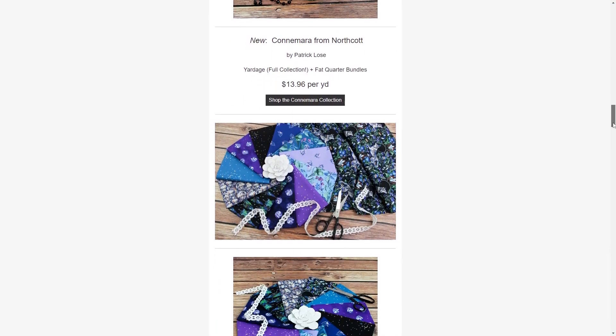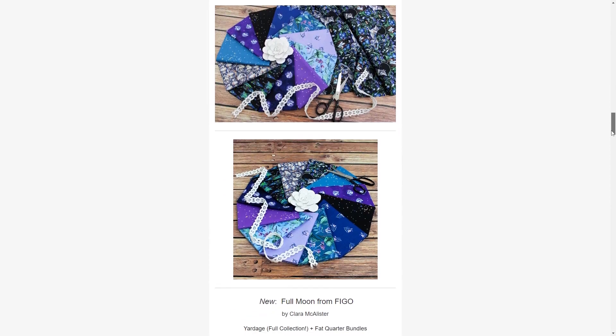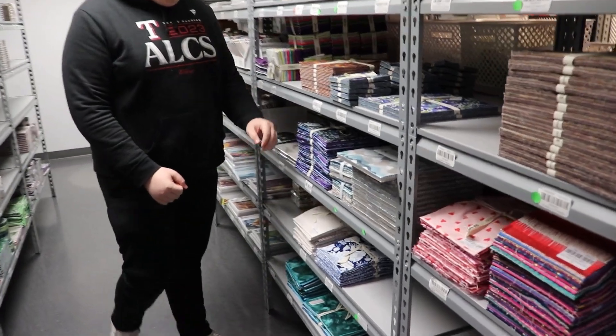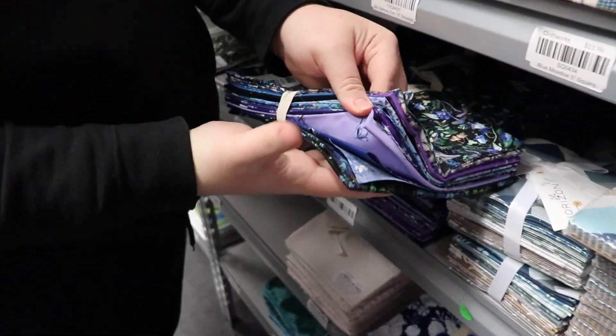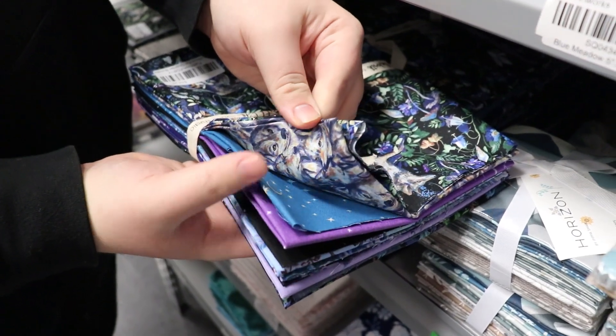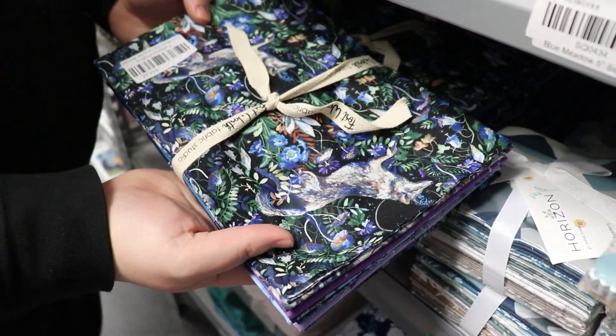Next is Full Moon, designed by Clara McAllister for Figo Fabrics. This is a very purple and blue forward group — very nighttime-esque. There are things from wolves to stars to florals, just all across a very nighttime-themed group. This one we have the full yard collection on top of a fat quarter bundle.